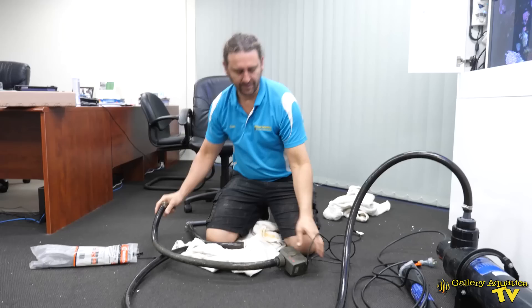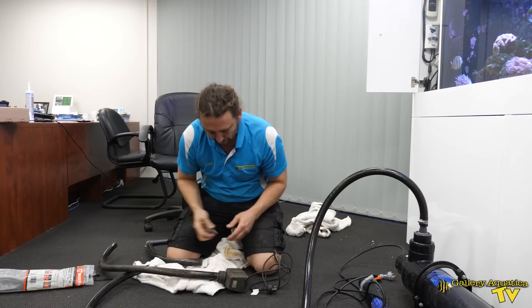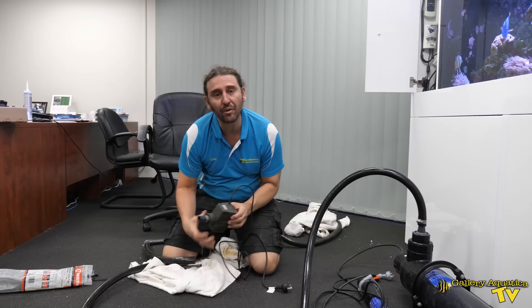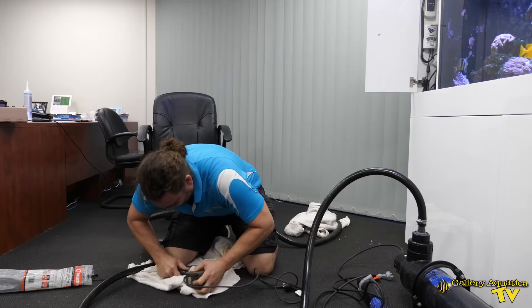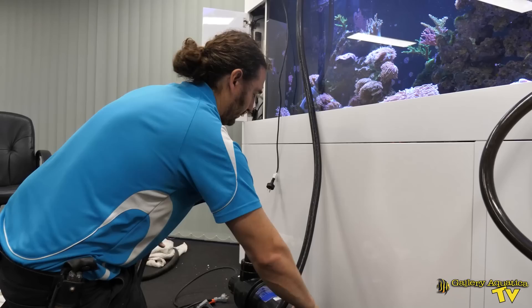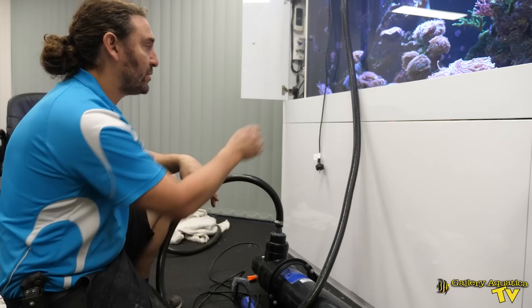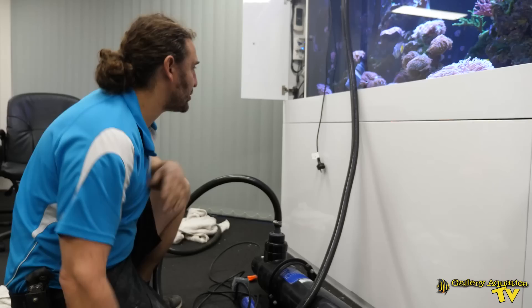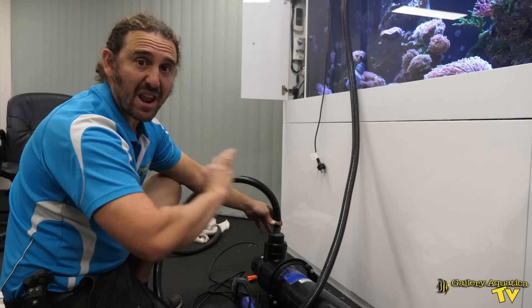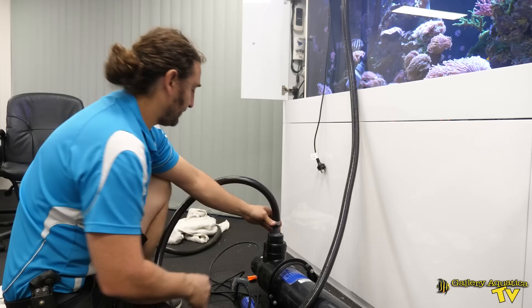The last tank we used this on was really deep so we needed to go right down to the bottom; this one is half the depth. We're using an Octo AQ3000, which is about 3,000 litres per hour. It's good to have a little bit of slack with the hosing so we can still get into the cupboards and access the filtration. It's especially important with this sort of setup that every single connection point is sealed and well secured so nothing can pop off — if one of these hoses popped off it could potentially drain the tank.